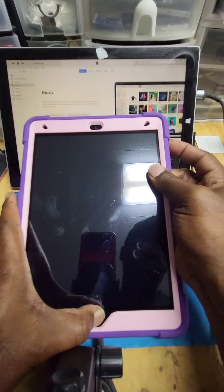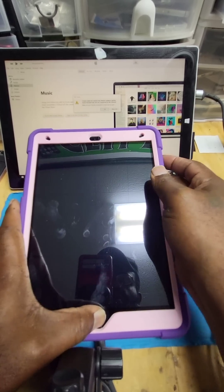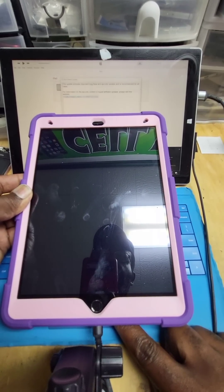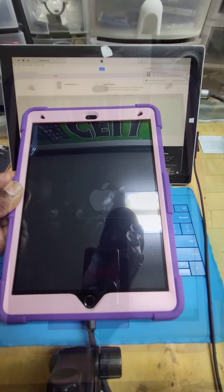Press the volume down button all while holding the home button at the same time. Now you should receive a notification on how to restore your iPad. From this point you want to completely let it set up from iTunes.